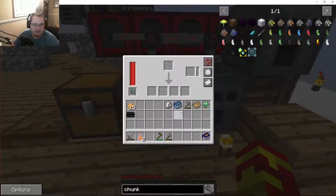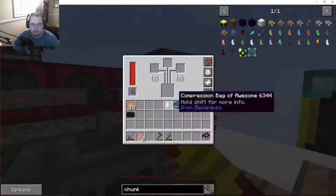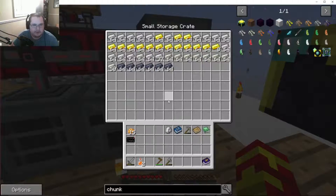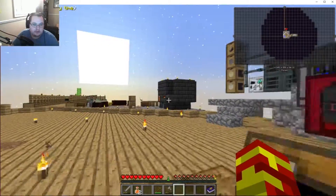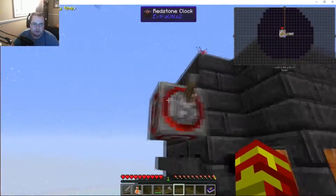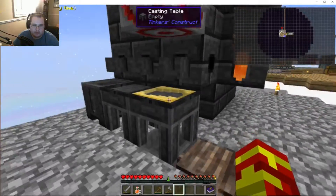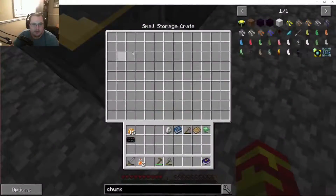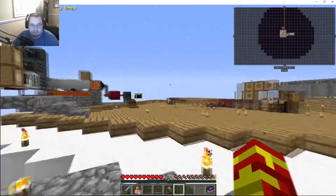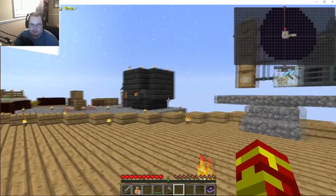We have another SAG mill here and two alloy smelters — one's in furnace mode and one's in alloy mode. It's always nice to have them switch, though you don't need to do it that way. We were using the smeltery over here to double our ore, and we had that going automatically with a clock — it would pour out, go to an ingot, a hopper would pull it out, and go into storage. But after we got what we needed, we don't really need it anymore — we can use it for Tinker tools.